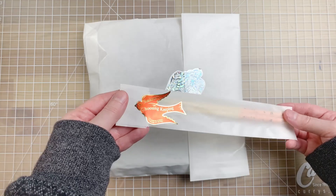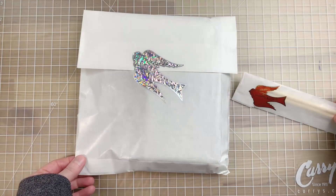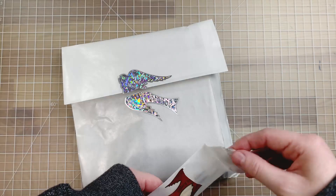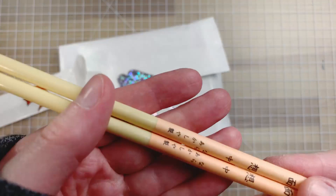Greetings! In today's video I'll be taking a look at a lovely Gansai paint set from the shop Choosing Keeping. I saw one of the sets in a video by Pear Fleur and the colors really spoke to me. I also really loved one of the brushes she showcased, so I decided to order the paints and two of the brushes.